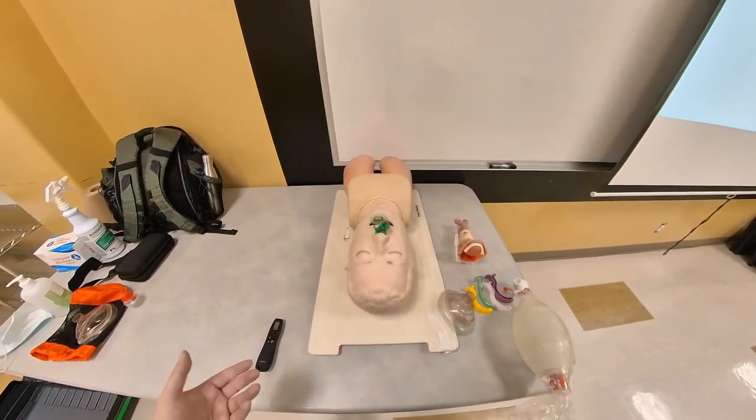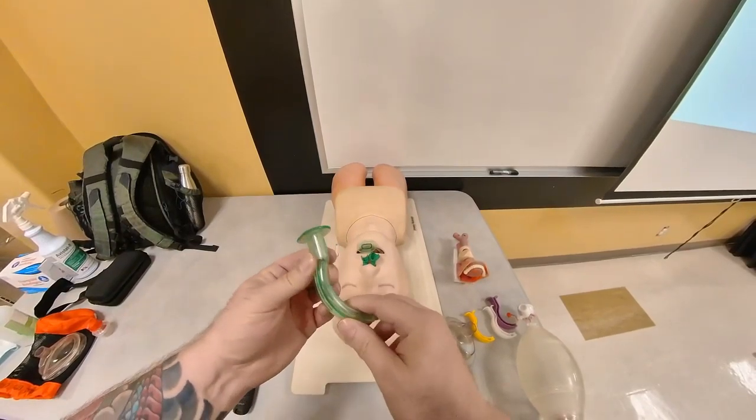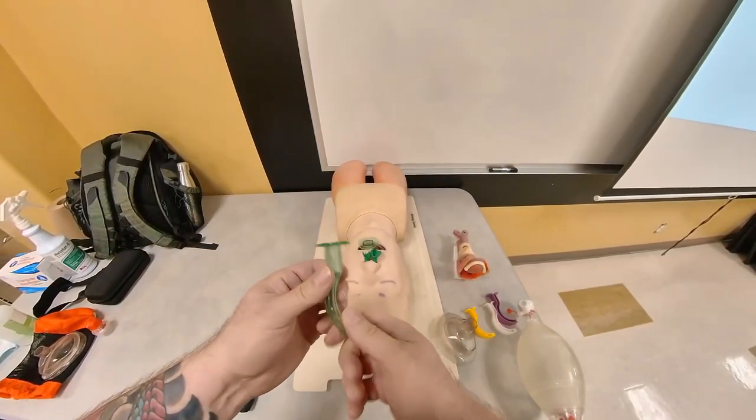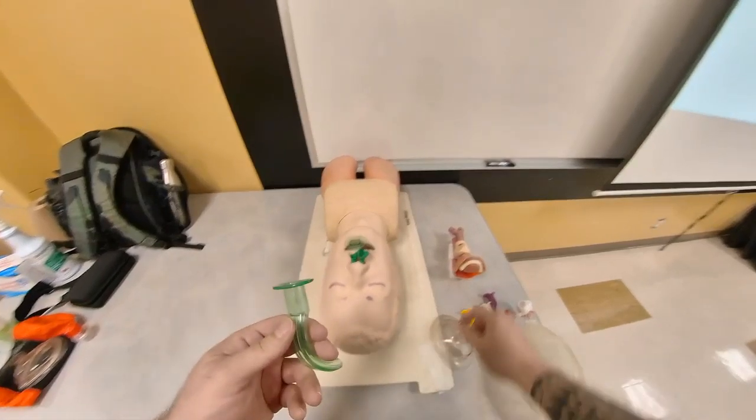Hello, my name is Nikolai Yusupov, and in this video I'd like to talk about what's the purpose of an OPA. Oftentimes when I ask my students what is the purpose of an OPA, a lot of them tell me it's to keep the tongue out of the airway. And that is actually false.